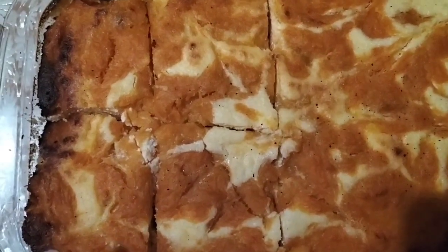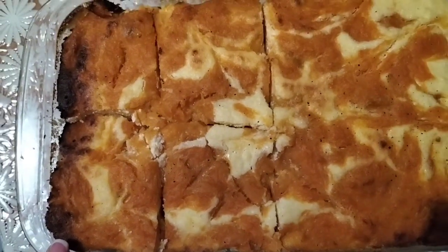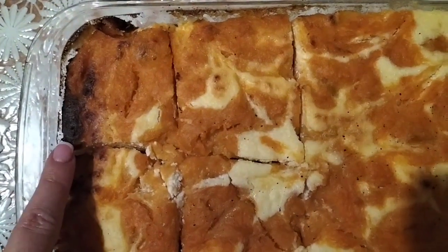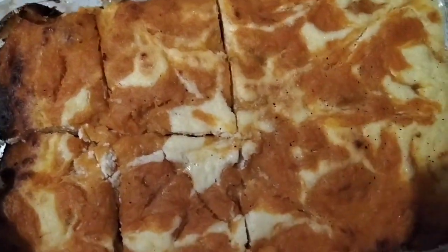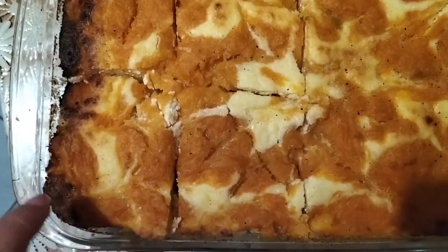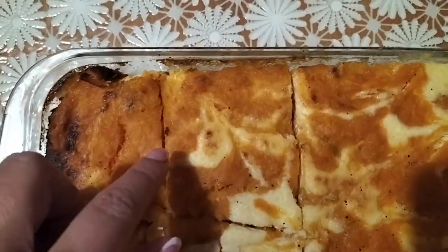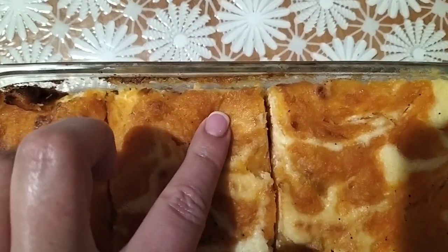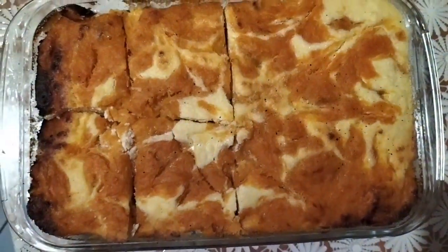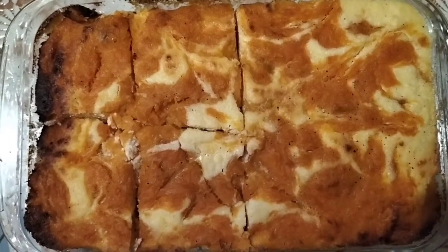Готова запіканка! Помічала у кулінарних блогерів, коли показують, вони говорять, що не згоріло, а камера показує, що згоріло. Воно не згоріло — виглядає зарум'яна кірочка. Ось така запіканка. Вона ще тепла, спробувала дістати, але вона покришилася. Трішки вихолоне, стабілізується, відстане від бортиків. Гарно треба змазати вершковим маслом. В принципі, нормально — готувати можна.